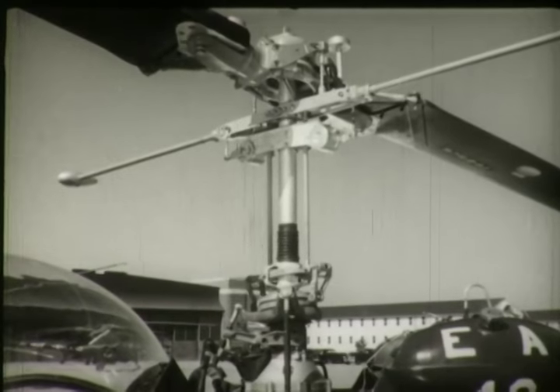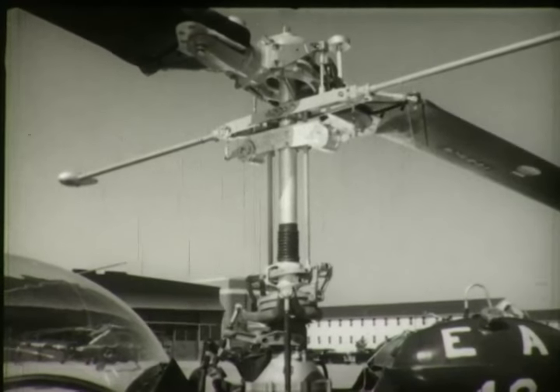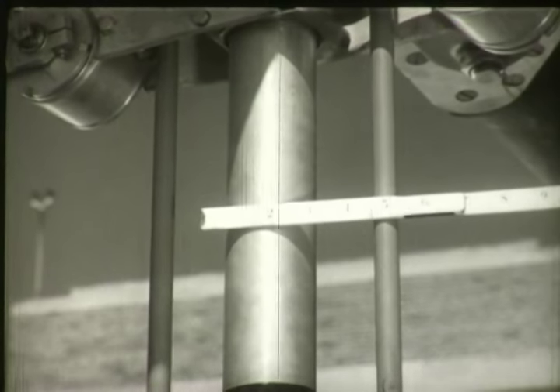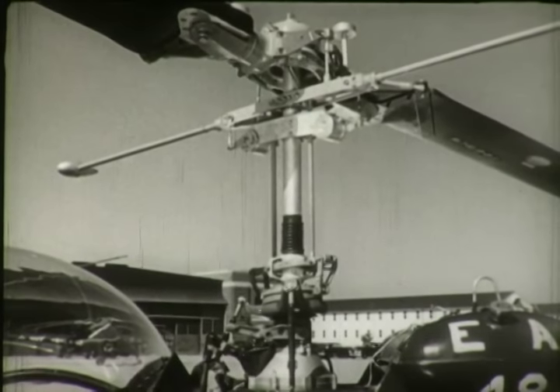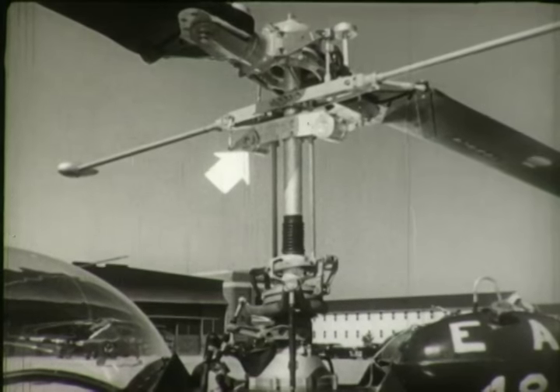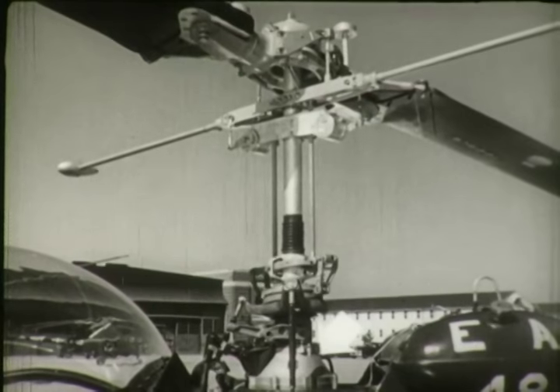The main rotor mast extends from the top of the main transmission. The purpose of the mast is to support and drive the main rotor blades through the mast's essential units. The mast is made of steel tubing, two and three-eighths inches in diameter. There are five main sections on the mast: the main rotor head, stabilizer, the dampers, the swash plate, and the driving splines, which are engaged by the transmission.